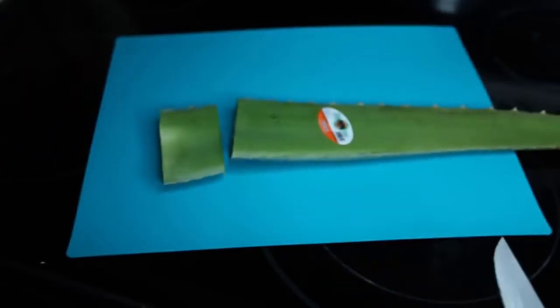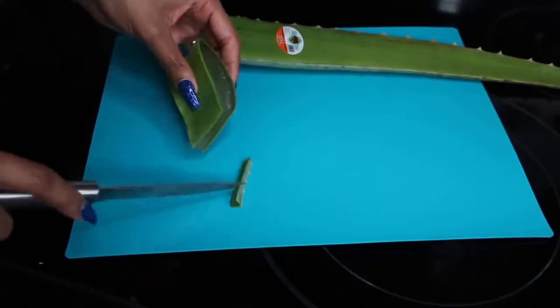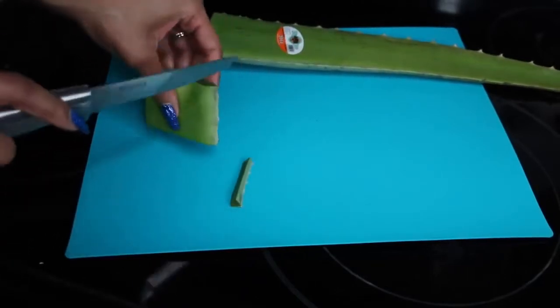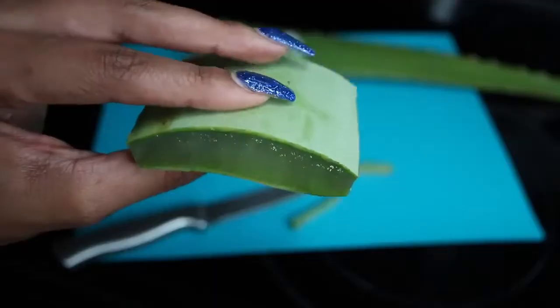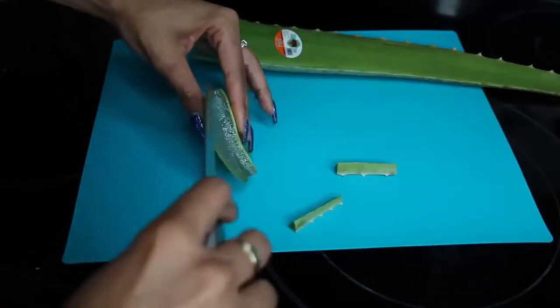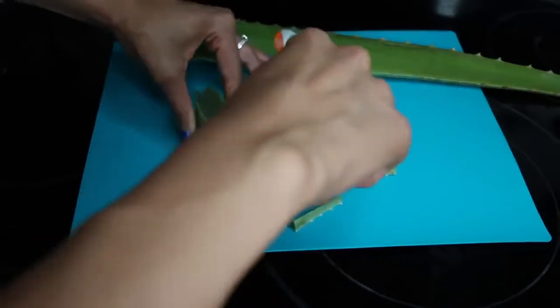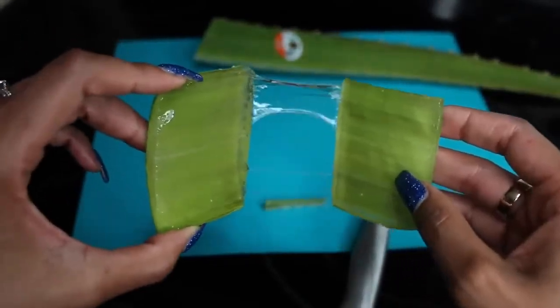As you'll see from the video, my chunks get smaller and smaller because I realize how much comes out of just one little piece, but this was good for my first time. So you're going to cut off the spiky little parts on the side, exposing the gel from all angles — and it looks like this. Then you're going to grab a knife again and cut it right down the middle, creating two halves ready to be applied directly to your face.